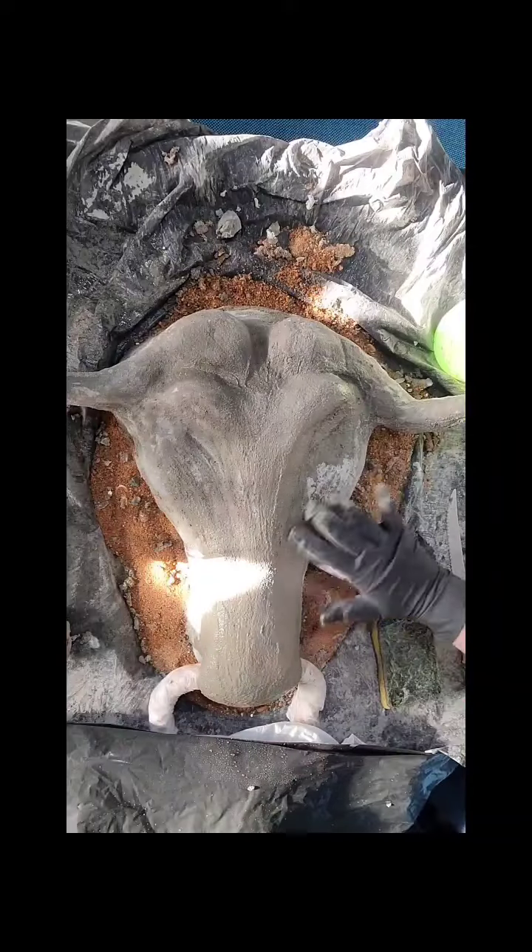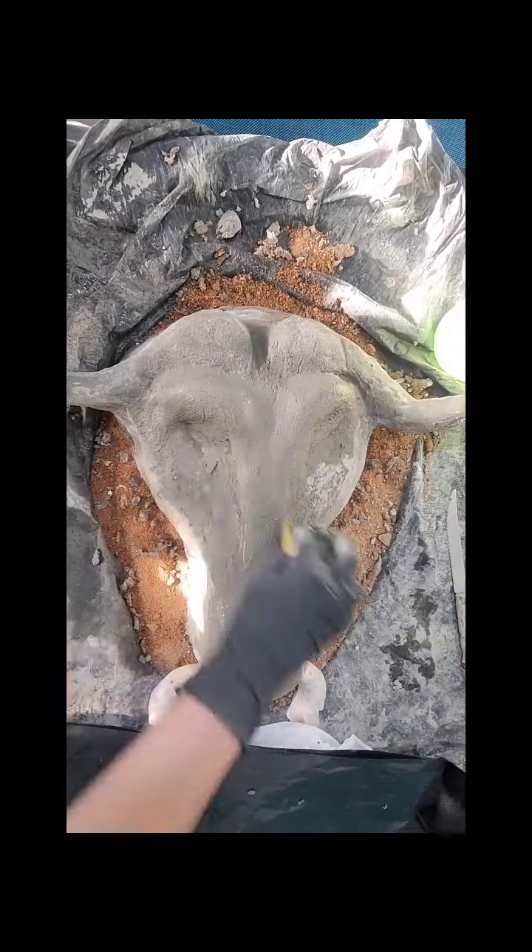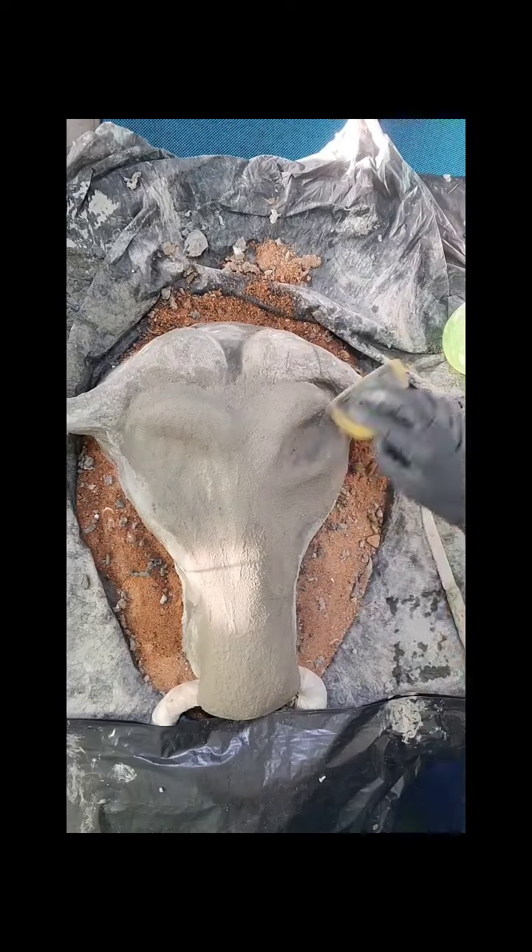Aos poucos a gente já vai dando um formato na nossa cabeça e sempre acompanhando as imagens, para a gente pegar os detalhes e não se perder. (Little by little we give shape to our sculpture's head, always following the reference images to capture the details and not get lost.)